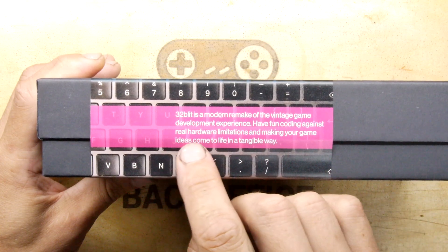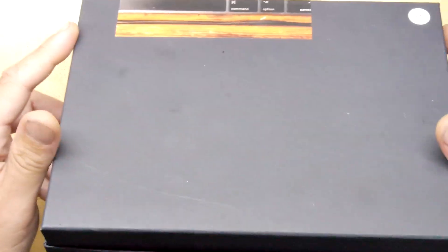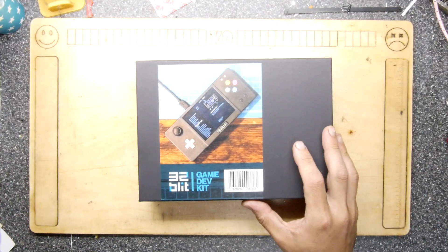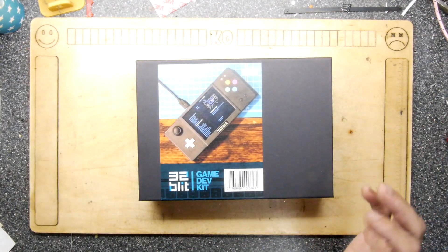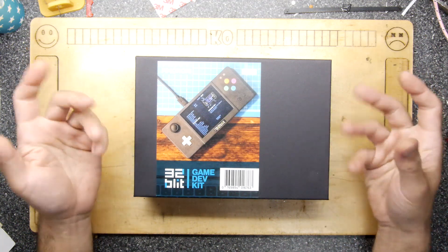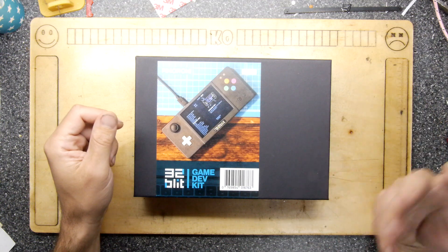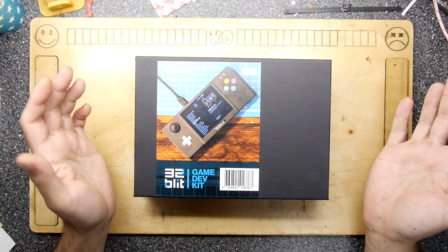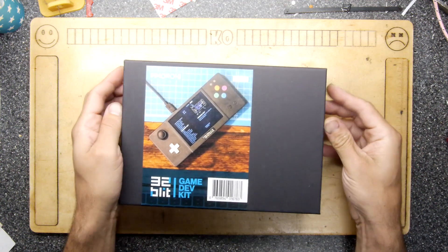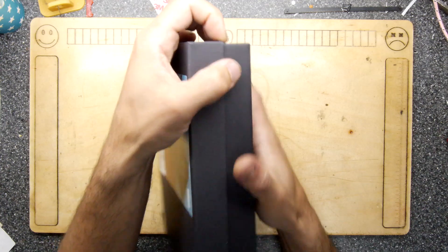Have fun coding against real hardware limitations and making your game ideas come to life in a tangible way. That's super important — the main barrier to kids and young people, or anyone interested in getting into writing software or games, is that it's so difficult to have a dev environment set up. Whereas when I was young, we used to just literally turn on the machine and away we went.